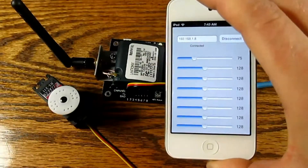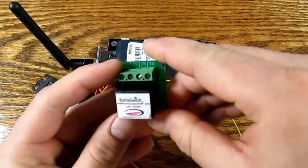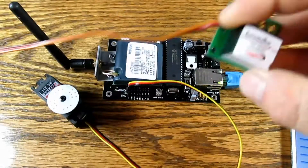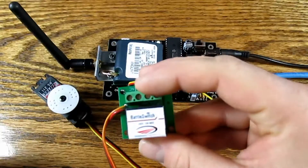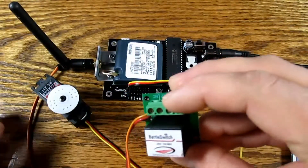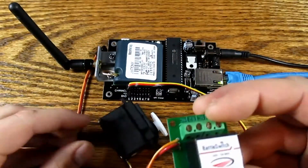Just to show you one of the other devices really quick — here we have a RC relay, and this particular relay is called the Battle Switch. It's available from Dimension Engineering. What this particular device does is allow you to switch a higher voltage, higher current source — like, let's say you want to control your Christmas lights or a lamp in your home via this controller instead of a servo, for instance.